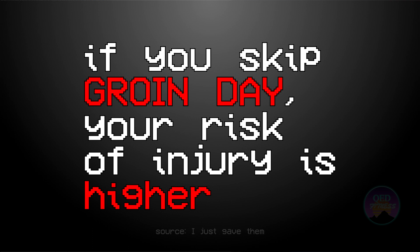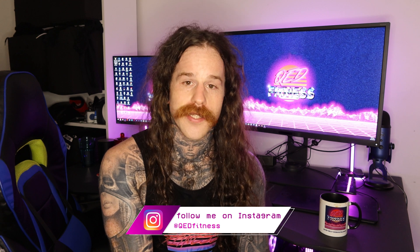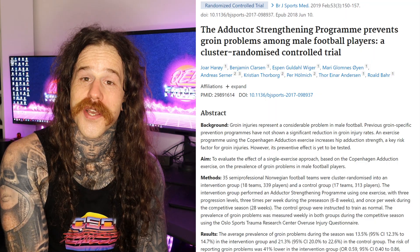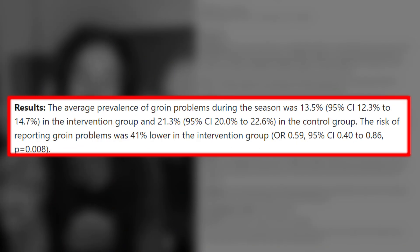Long story short, if you do not train your adductors you are at a higher risk of injury. I will show you one exercise that you can do almost anywhere, requires zero equipment, that will strengthen your adductors and reduce your risk of groin injuries in the future. This exercise is so effective that when it was added to a strength and conditioning program for professional athletes, groin injury rates fell by 41% in the following season.